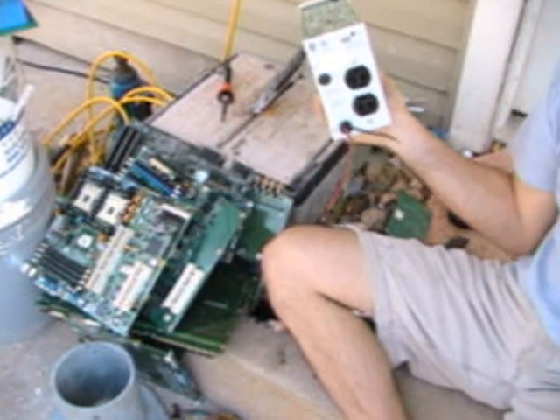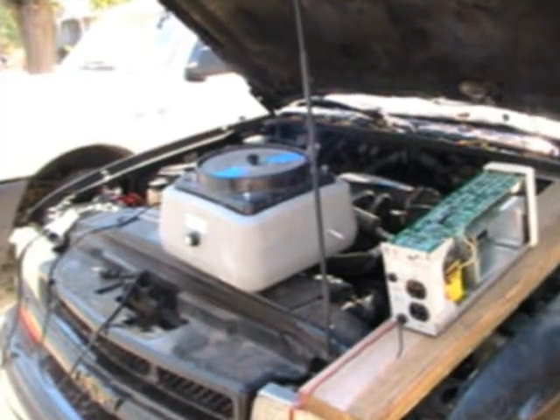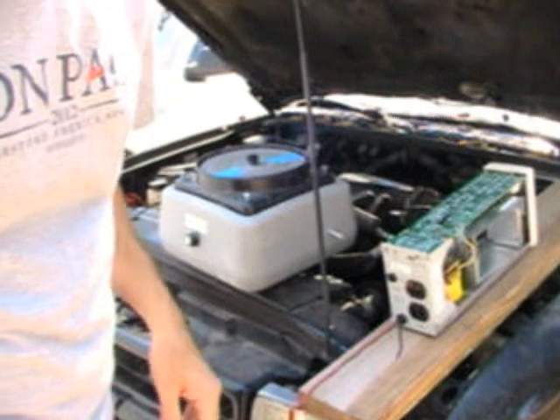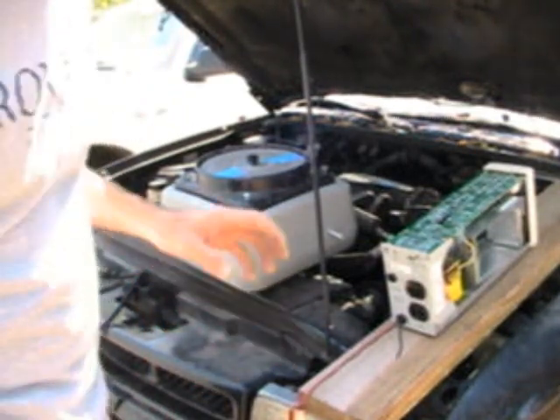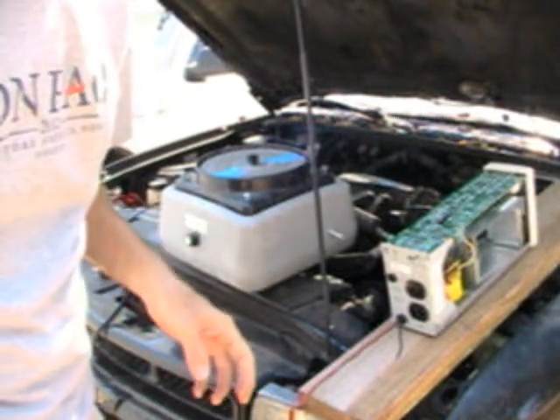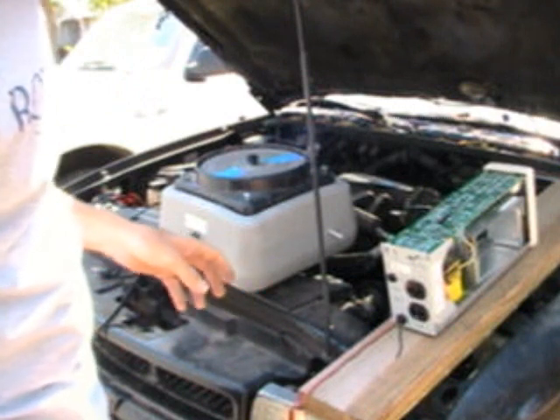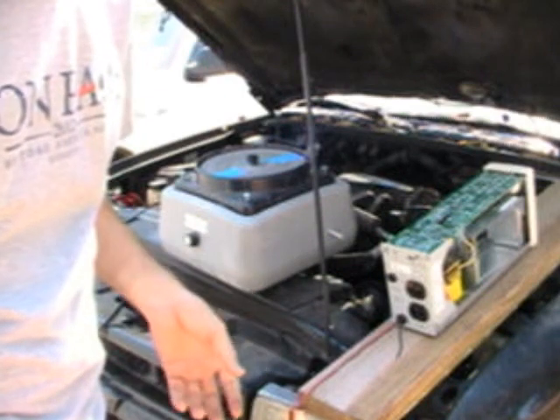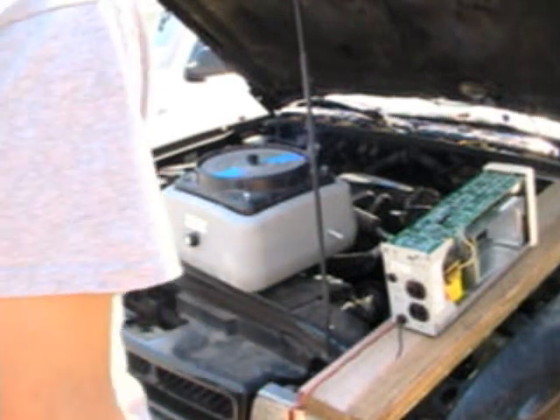I haven't bought my solar panels yet because they're expensive and I haven't figured out how to get them for free yet. So I'm just using my car battery. Anyone that's spent any time trying to figure out how to use solar panels will know that if you can run it off a car battery, you can run it off a solar panel.